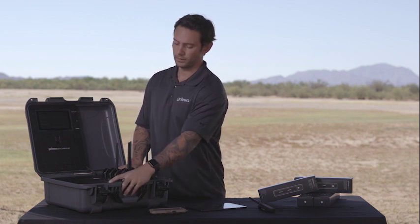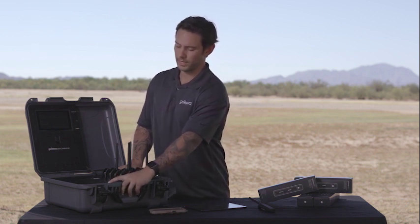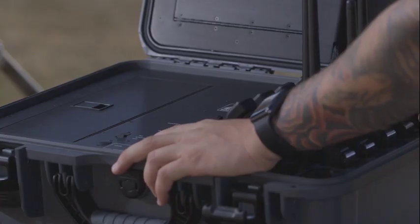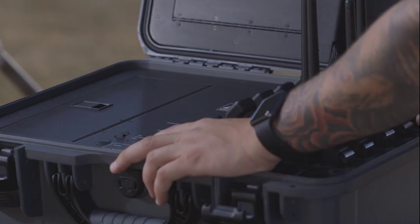Below that, there's a power level indicator, so you can depress that and it'll show you how much power is left in your Go-Kit's battery. Next to that is a little indicator to let you know if it's charging from the external power source.